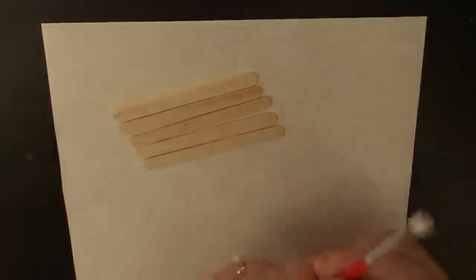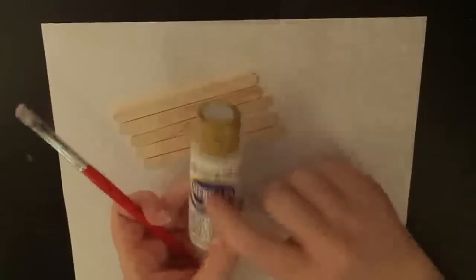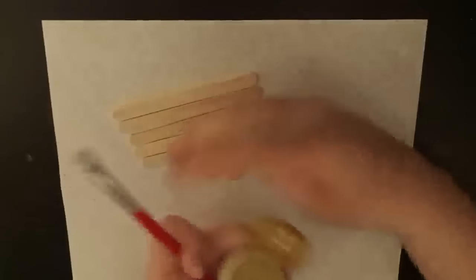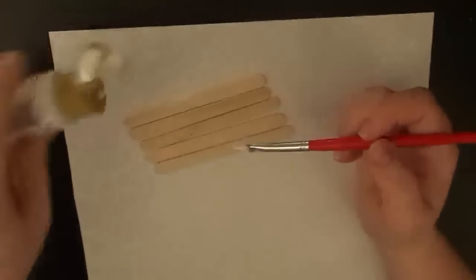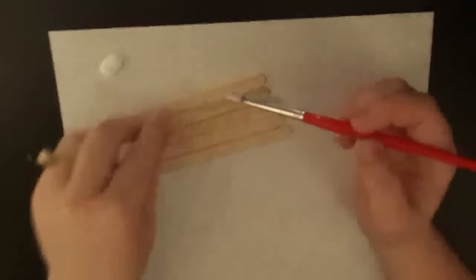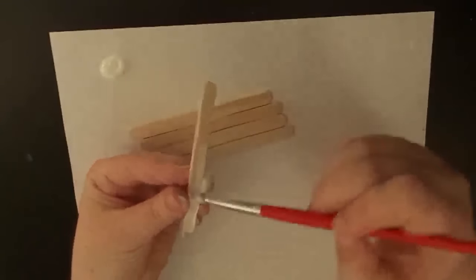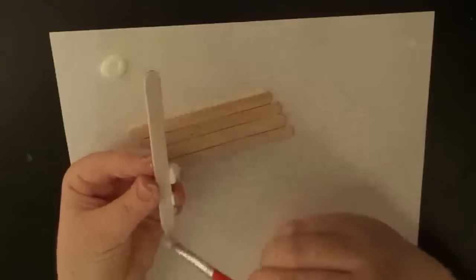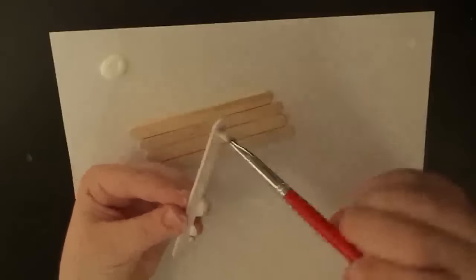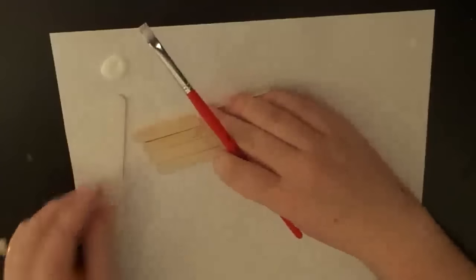First I'm going to take some white acrylic paint. I love Americana paint and it was on sale the other day at Hobby Lobby. I'm just going to go ahead and coat all of my popsicle sticks with the white paint — I'm doing about 14 or 15 popsicle sticks. You'll see why in just a minute. I've already painted a few, just thought I'd do some with you guys also.